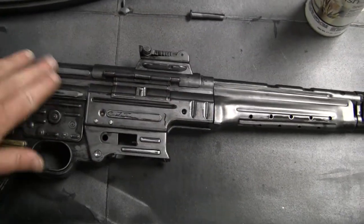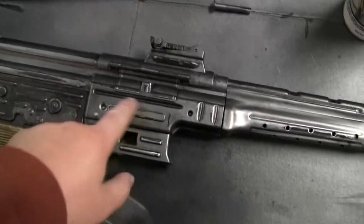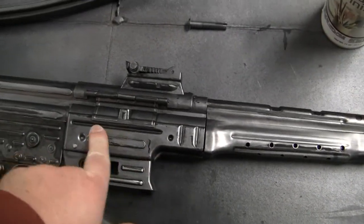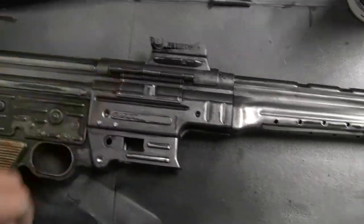On the upper receiver, I slathered it on. Correction: I sanded it a little bit after I slathered on the black — so sand after you slather on the black.